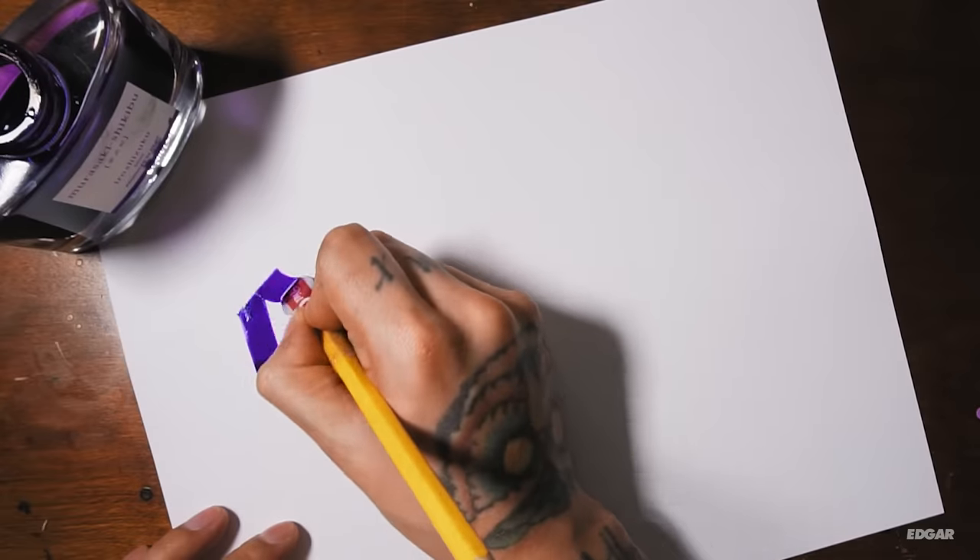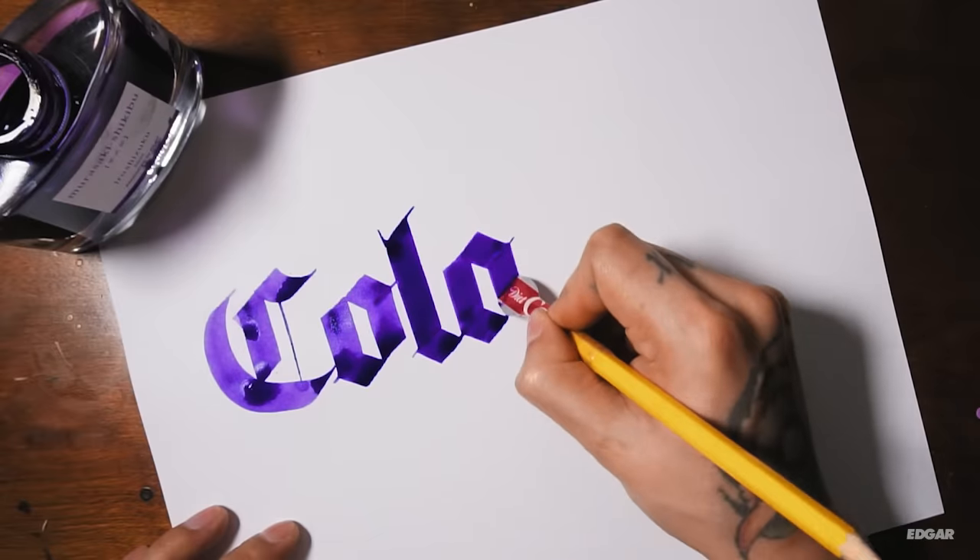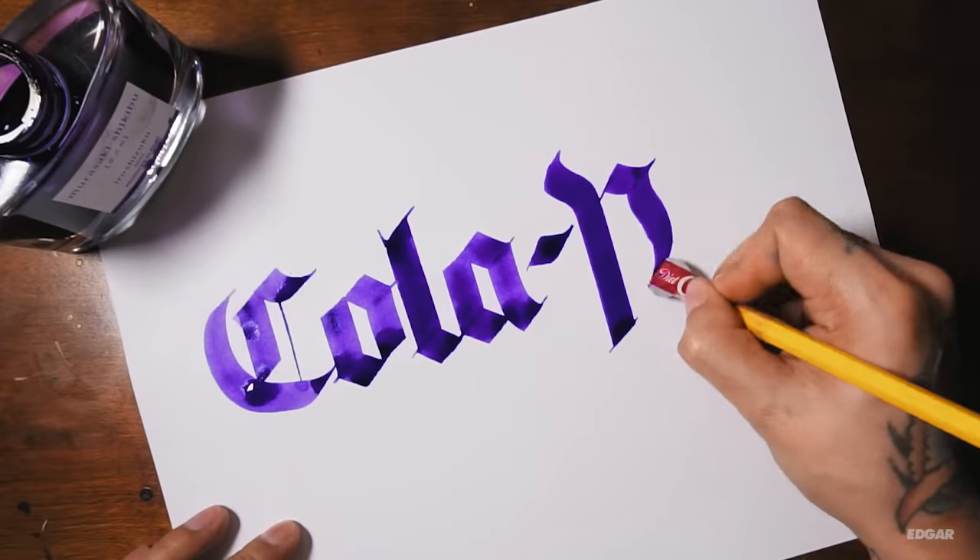Test out your new nib. If done correctly, the result is a completely functional pen that you can use for calligraphy.